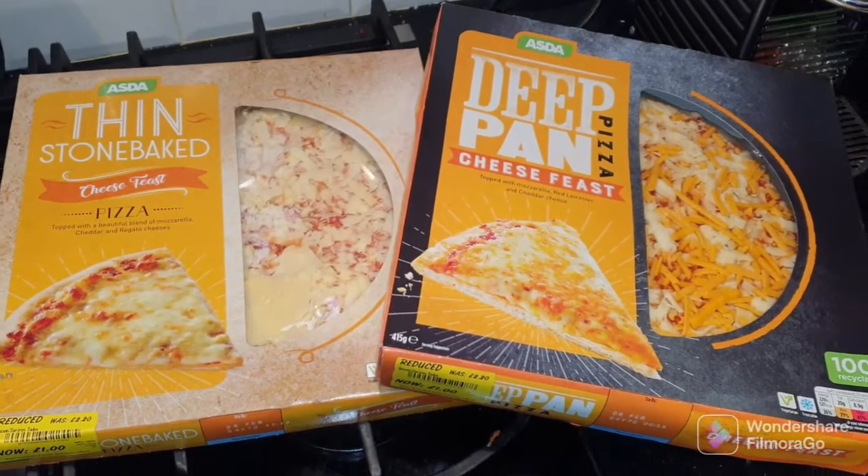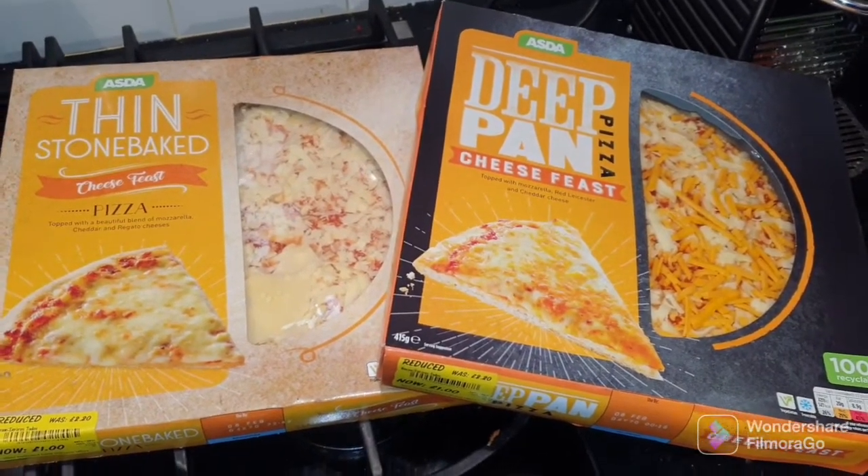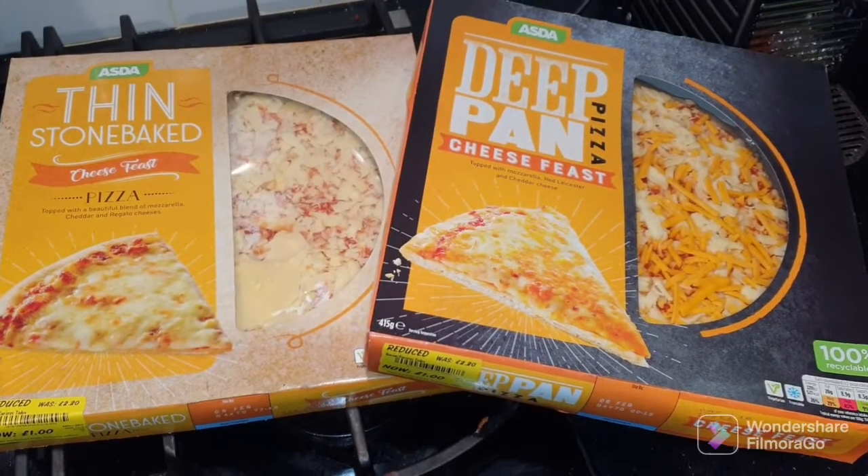Okay guys, welcome back to another video. Today we're in the oops section.